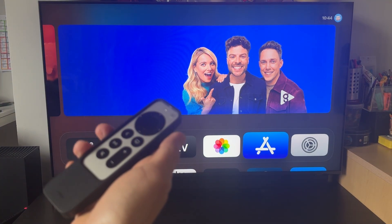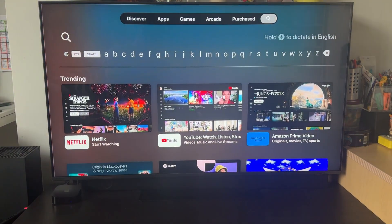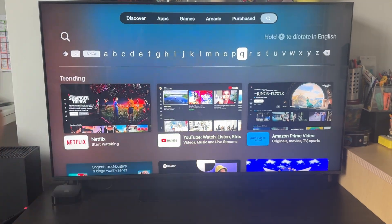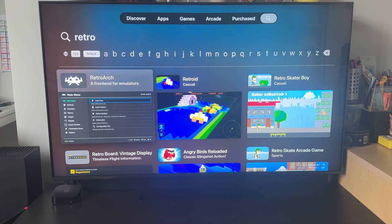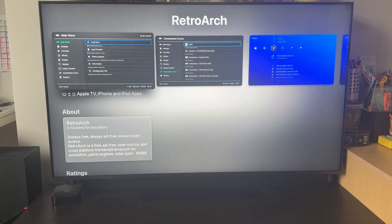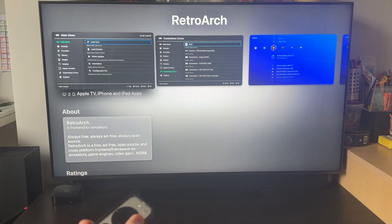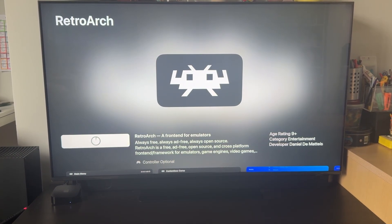The first thing we're going to do is go to the Apple TV remote, then go into the App Store and download RetroArch. You can just type in 'Retro' or hold down the button on the side of your remote. Find RetroArch here — I've downloaded this before on my phone but it's basically the same app for Apple TV as well. It's completely free to download, you don't need to pay for anything.